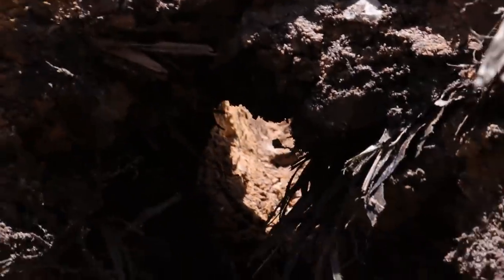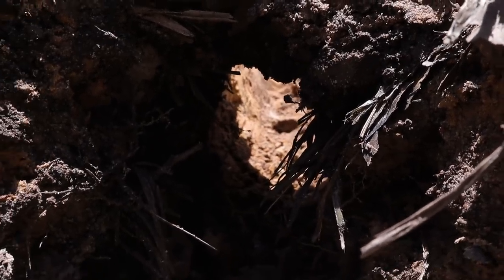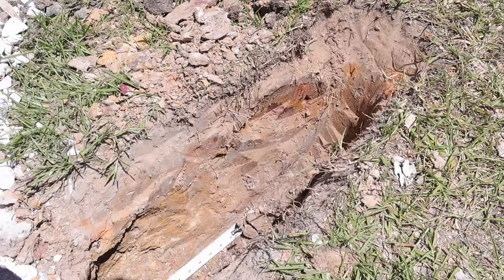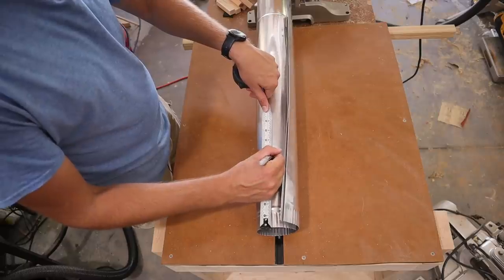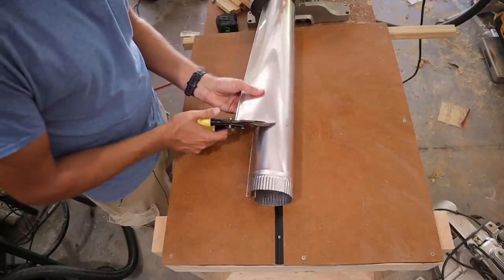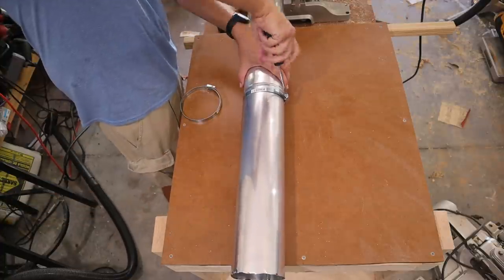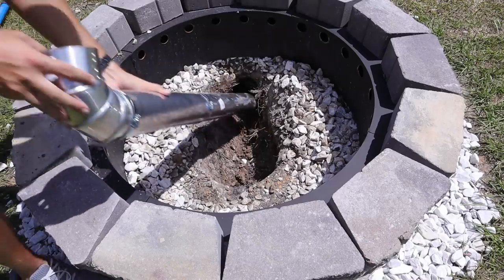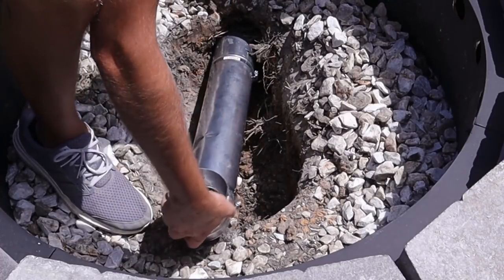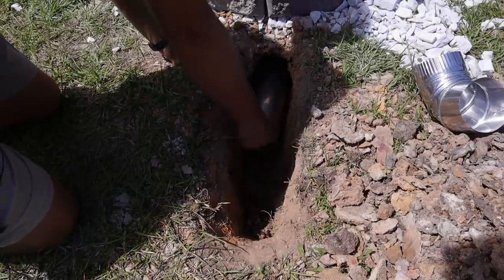Now that I've got my tunnel dug underneath the fire pit, I can lay the piping to bring in that nice fresh oxygenated air into the bottom of the fire. First I need to figure out how long I need my tubing to be, then go get my aluminum tubing and cut it to the appropriate sizes. This tubing is aluminum — I picked it up at my local home improvement store. It's fairly inexpensive and I shouldn't have any issues with rust. I can now lay my tubing down into the hole and through the tunnel, then put the 90-degree elbow on the other side that goes up into the intake.